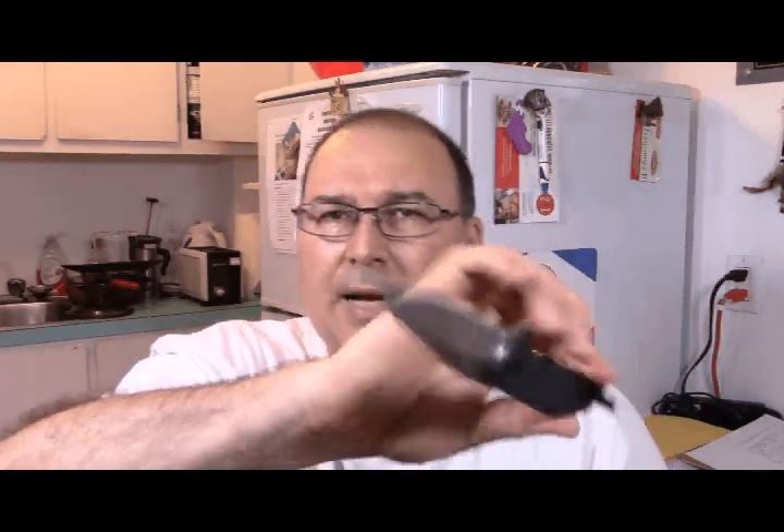There are three screws on this one — the third one is really at the edge. Also on this Tikut you have a deep carry clip, and if you push it up it sits half an inch more down in your pocket. It's black, so it's full black — more tactical if you like.